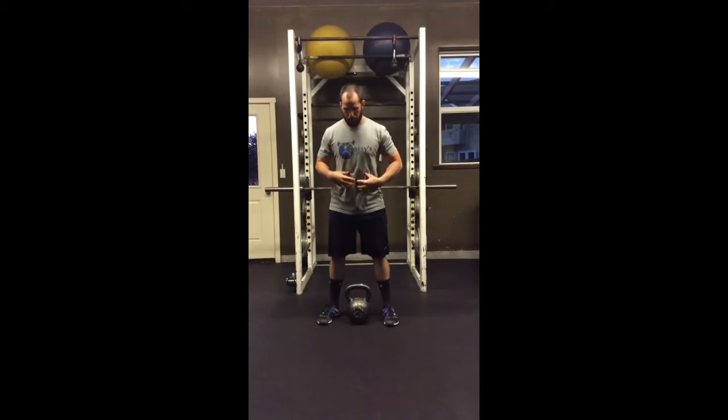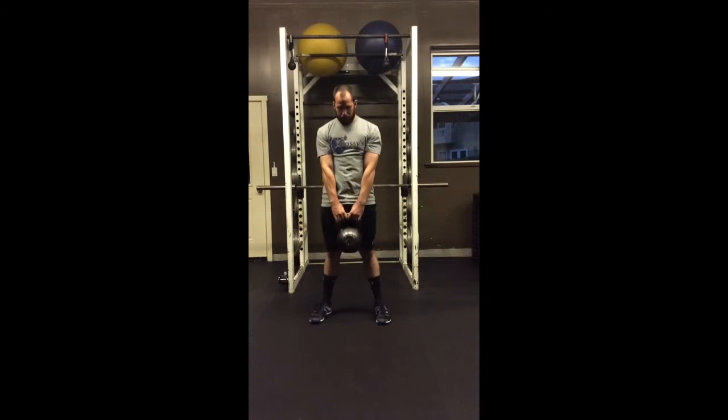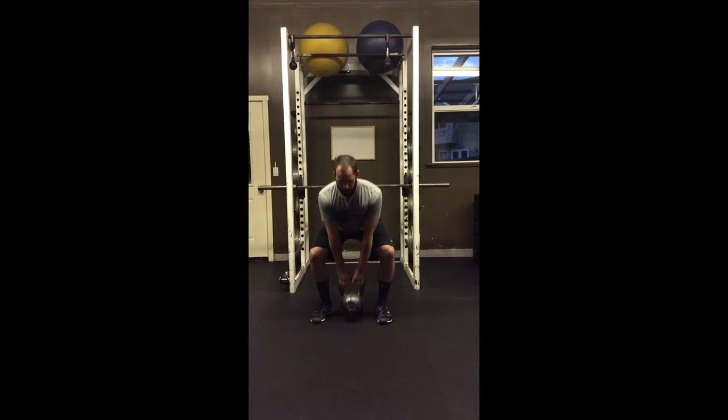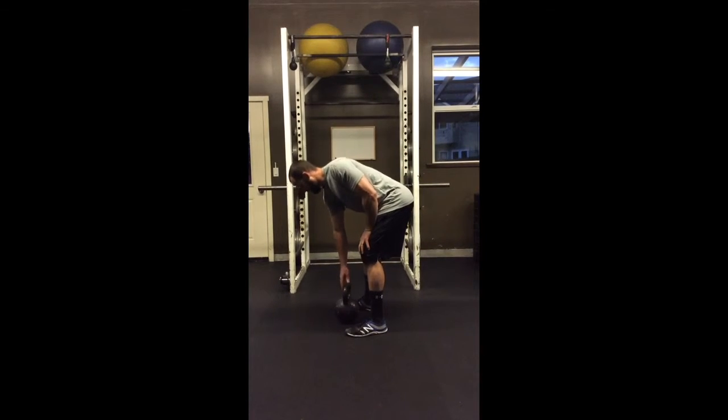So one more time: hips back, grab, pull down, fire those hips. From the side, you'll see my back angle stays in a good neutral position. Everything else is the same from there.